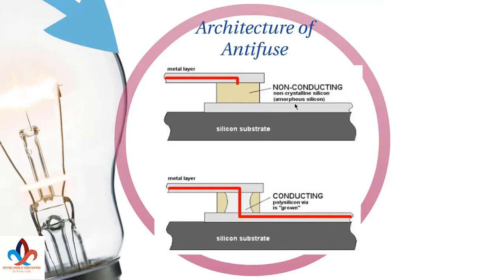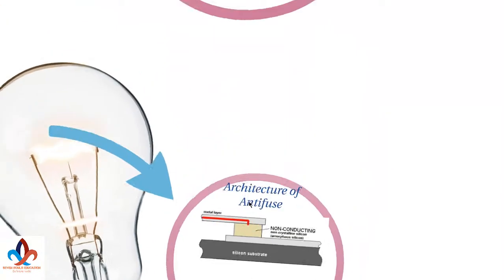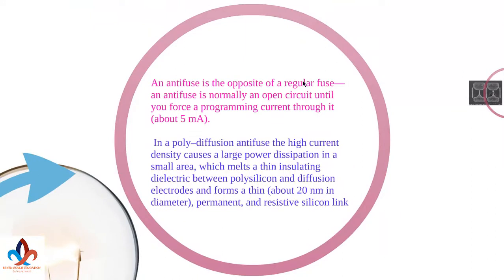The amorphous silicon has been converted to polycrystalline silicon. An anti-fuse is normally an open circuit until you force a programming current through it — about 5mA. If the current exceeds 5mA, then it will start conducting and it will short circuit.